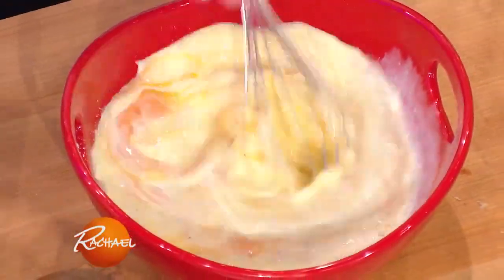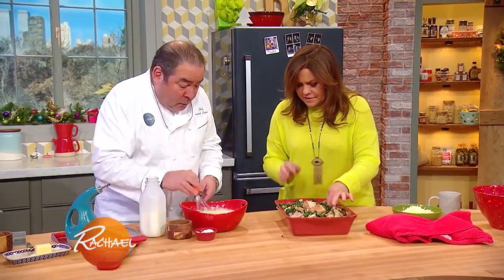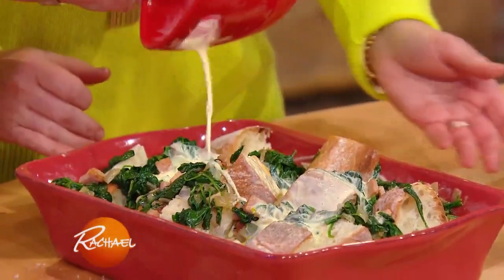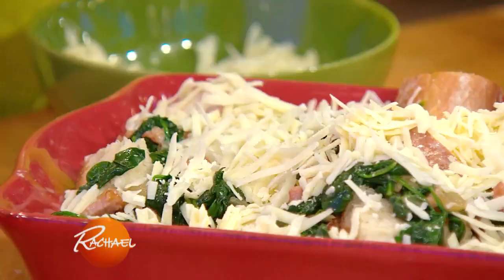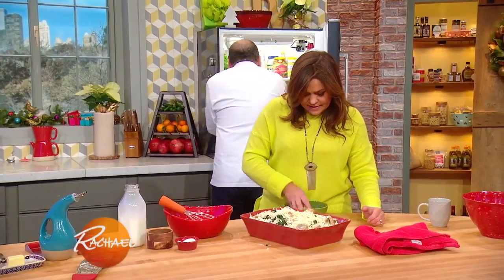We're gonna take our custard and add it right to that. A lot of cheese — as much as you'd like — and put it in the refrigerator. Just let it hang out overnight.